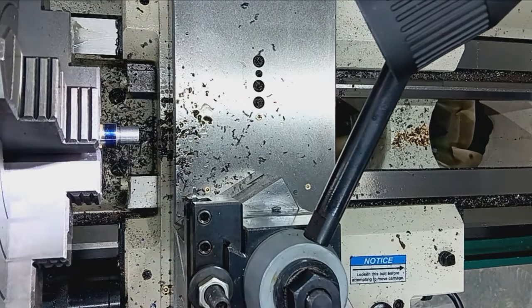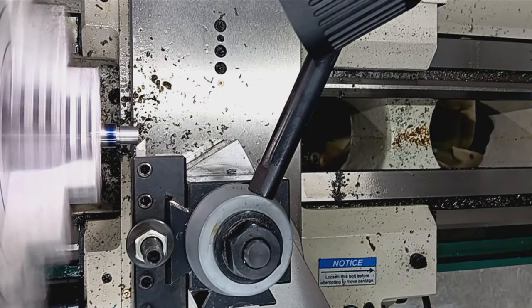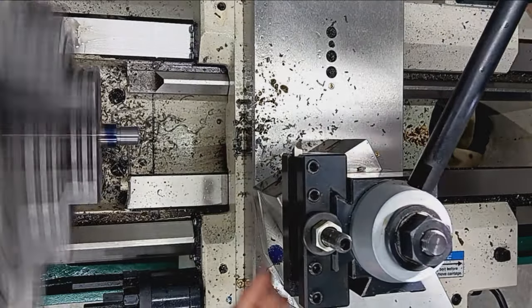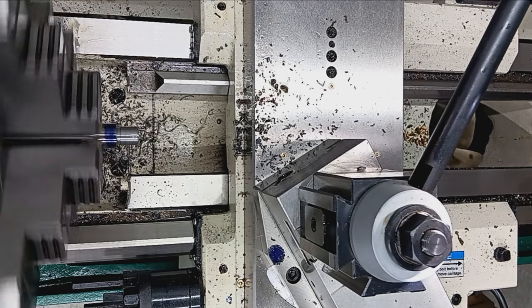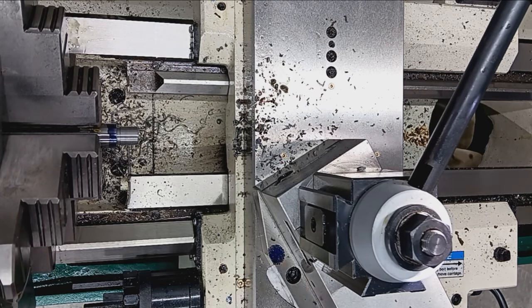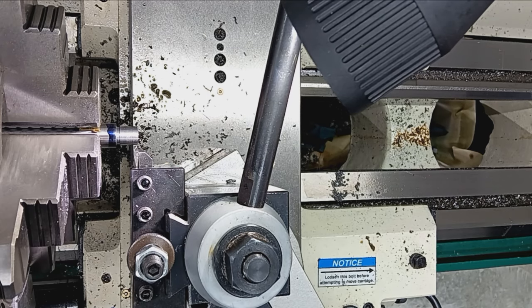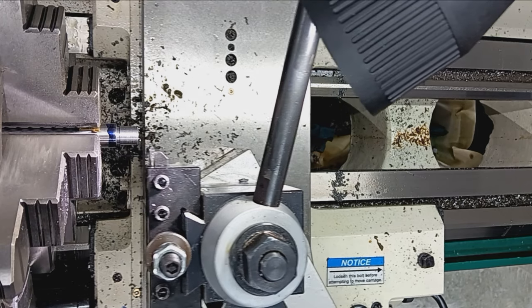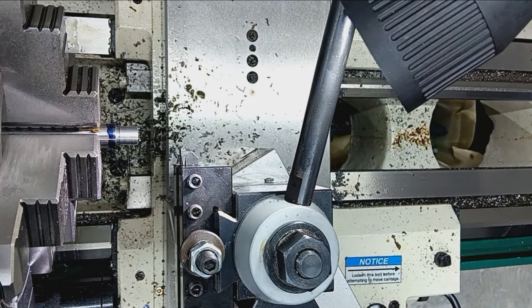I'm going to slap a little chamfer on the end. Speed up. Nice little chamfer on there. And finally, threading — 60-degree threader. This one's made by A.R. Warner; I really like that company. They make a whole bunch of these indexable turning tools — that's what I used for turning the major diameter as well. Big beefy half-inch holders.